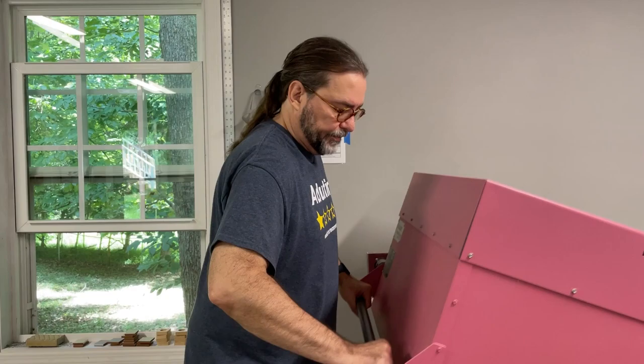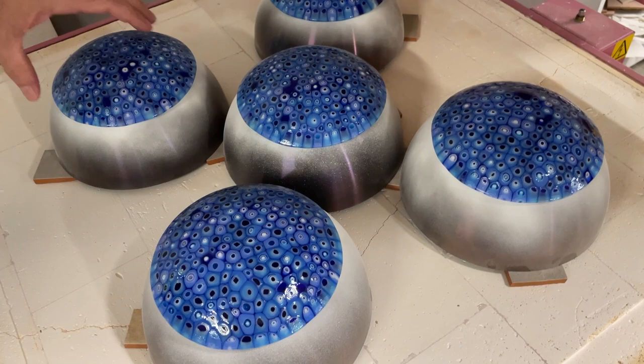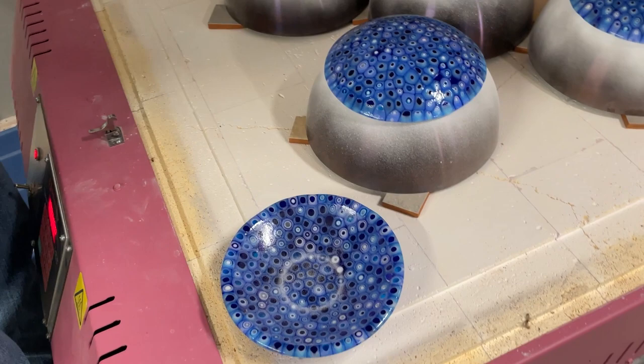The kiln is at a hundred degrees, so we're going to give it a quick look and see how the pieces look. They look great! One thing to notice is that the black line is gone, so we'll need to draw that back on. But looking at it — that's pretty nice. Yeah, looks great.